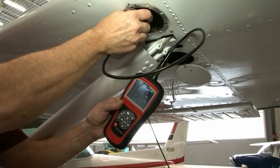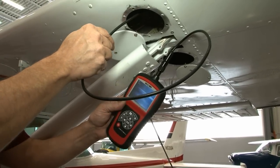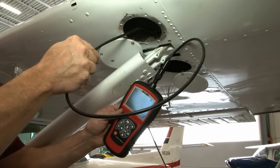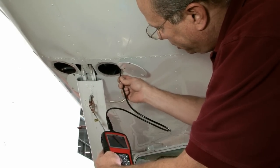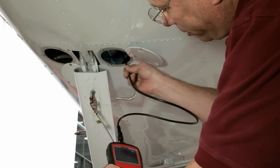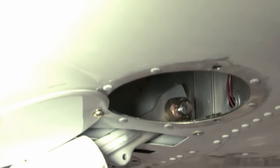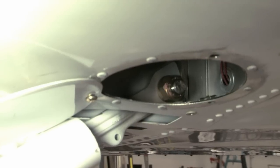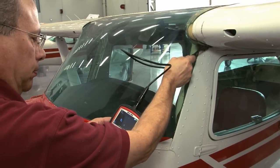The wing spar has a manufacturing splice at the strut attach point on strut braced airplanes. Several layers of doublers were designed into this area to support the high loads. Moisture can be trapped between these layers and lead to corrosion. Using a boroscope to thoroughly check this area, look for pillowing of materials around the fasteners and missing fasteners. If any are found, a non-destructive inspection can be used to confirm material loss before disassembly and repair.